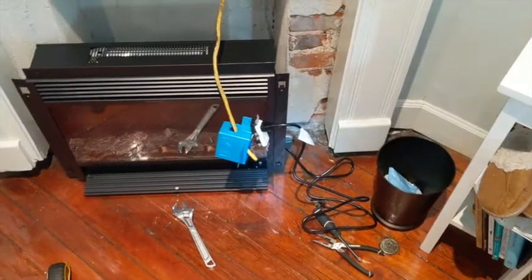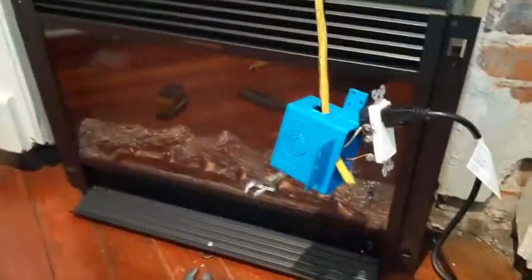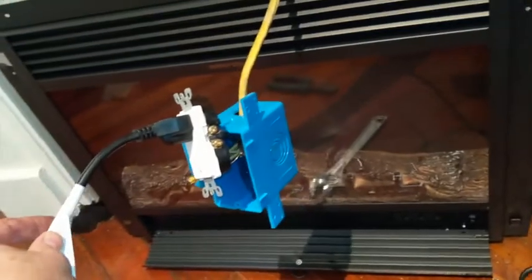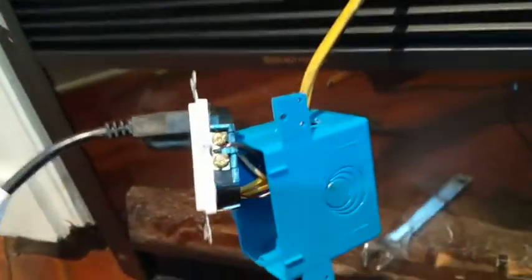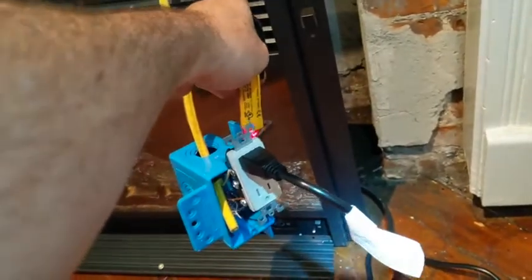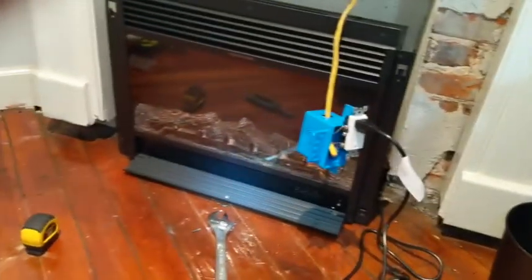I'm going to attach these now with my Phillips screwdriver. You can see I've threaded the wire through the box. I have the neutral and ground on one side, and the black wire going into the bronze screws on the other side — can't see it super well, but it's there. I've turned the power back on. Let's see if we've got power — red, you're dead. In this case, we're good.